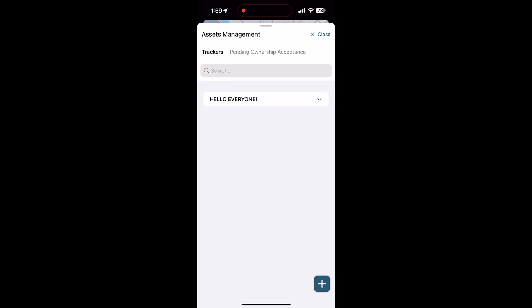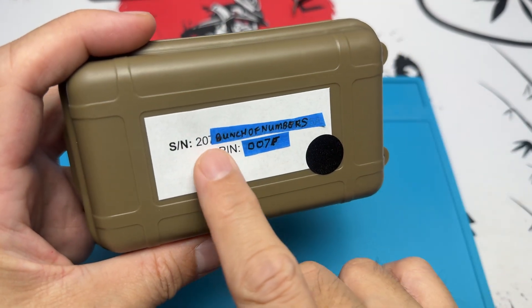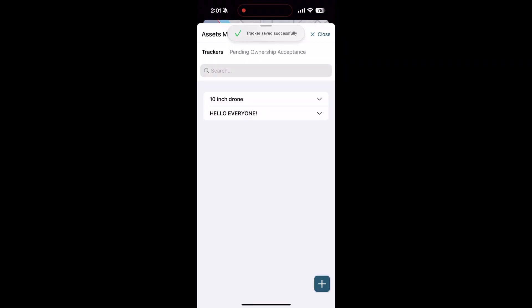Click Assets in the middle, then tap the plus sign at the bottom right-hand corner. This opens the Add New Trackers tab. Key in the name of your drone or UAV, then enter the serial number written on the box as well as the PIN number. You also need to scan the QR code which is beside the serial number.